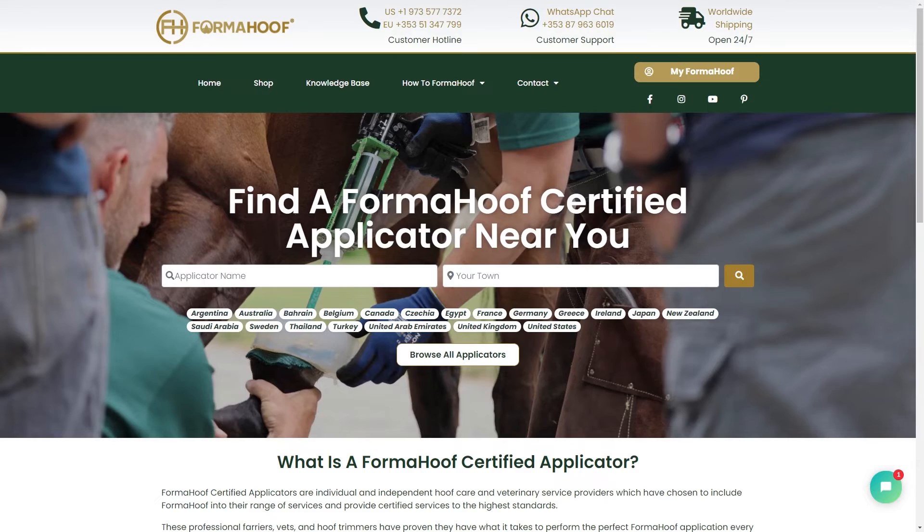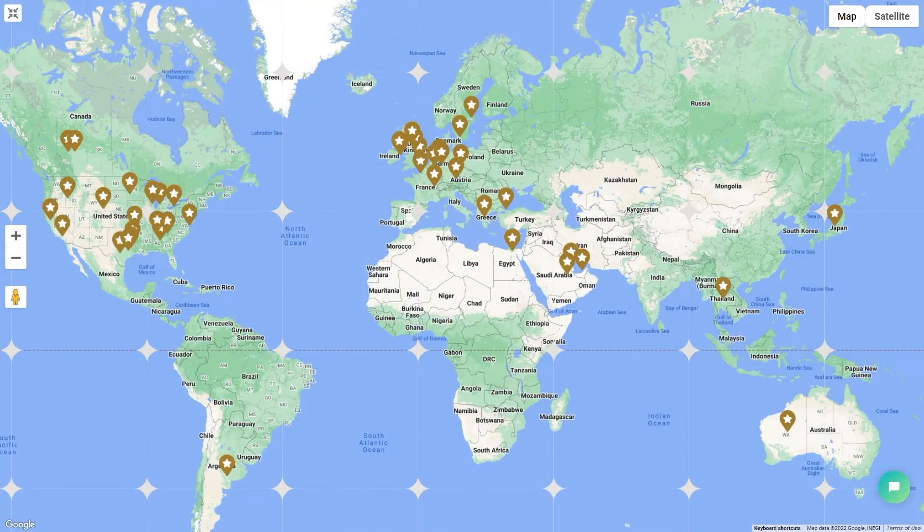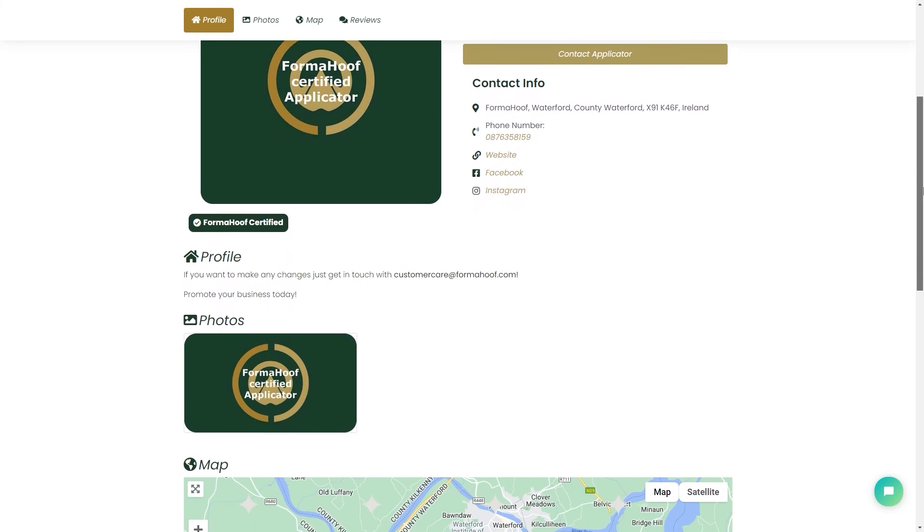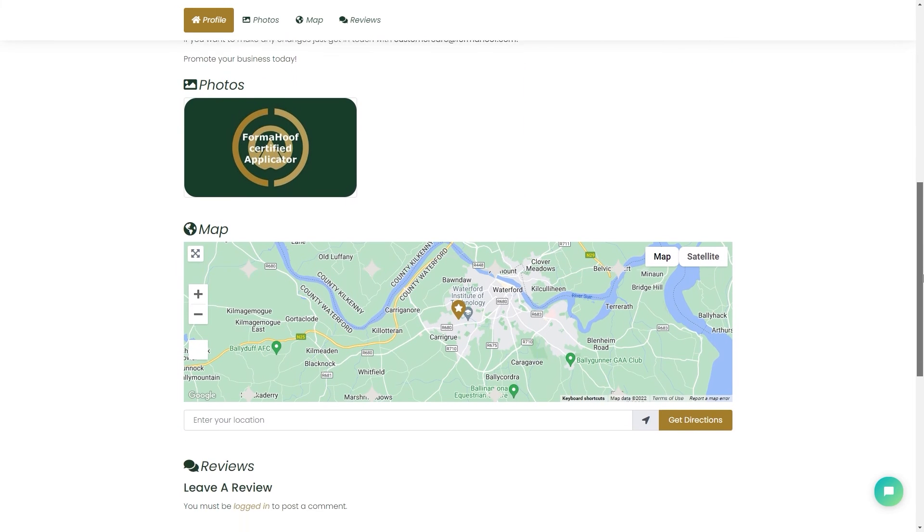You'll get email confirmation when your entry is live. Please note, if you do wish to update or change the information on an existing entry, then contact us by email at customercare.formaHuff.com.